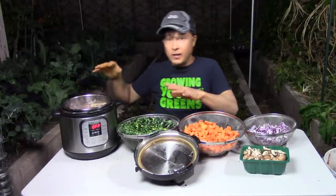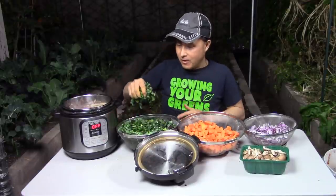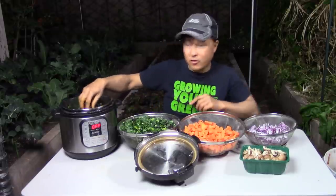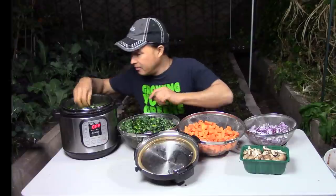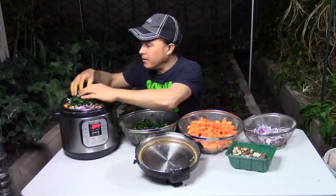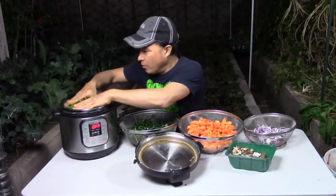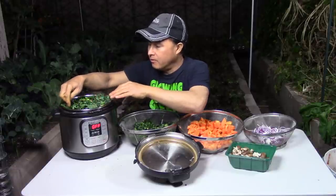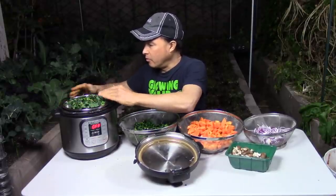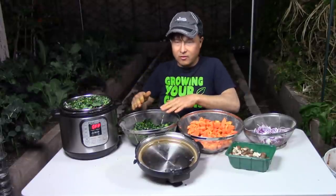Once we get one layer completed, we do another layer until the pressure cooker is completely full. I press it down lightly because it will all become compressed once cooked. You want to make sure you don't have any leaves hanging up near the lid, because it needs to make a good solid seal. Make sure the trim ring on the pot is completely clear.